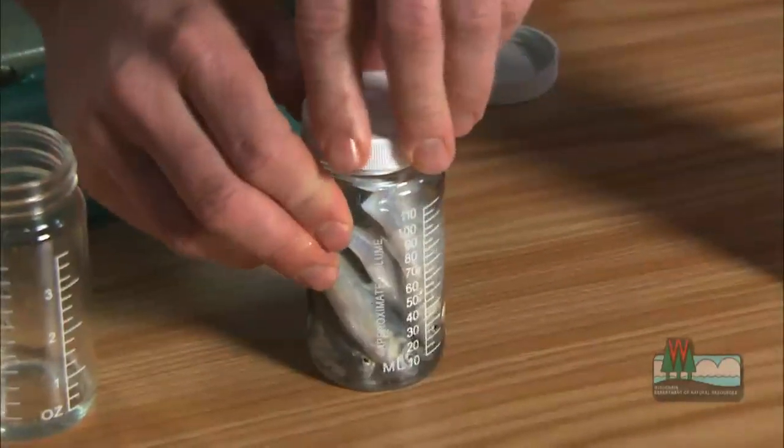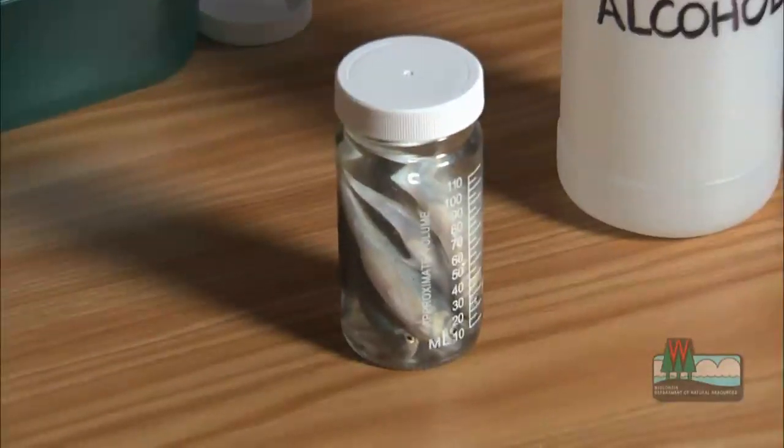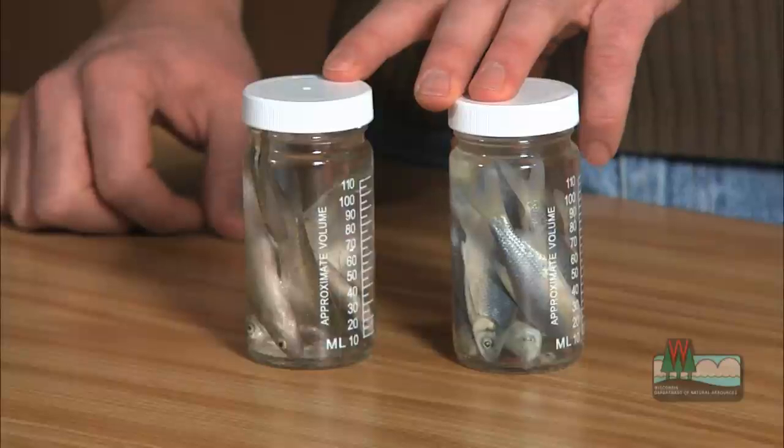If you want, you can also add an attractant like anise oil, garlic, or a commercial attractant to the bait. After that, you have preserved bait that can be stored without refrigeration.